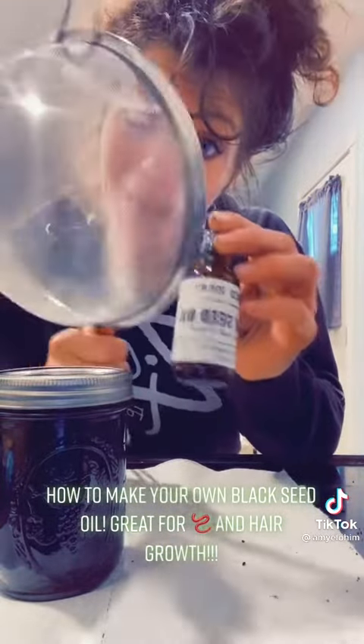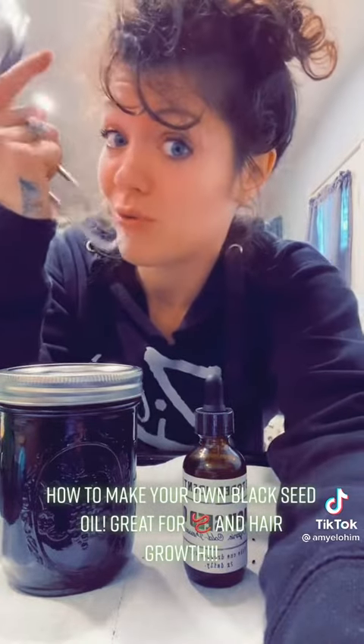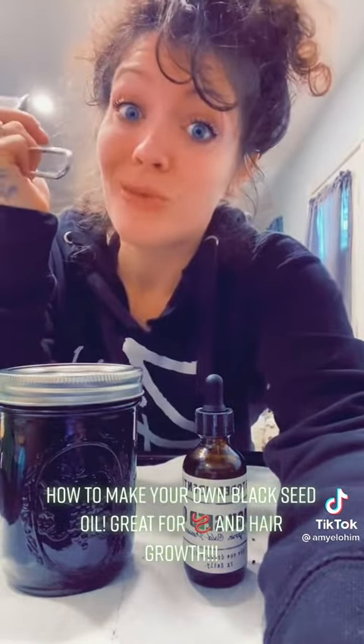You can put it in little jars. If you don't want to make it yourself, you can head over to my site and get one with free shipping. This is also great for your hair — if you have hair loss and want to get regrowth going, rub it on your head at night and rinse it in the morning.